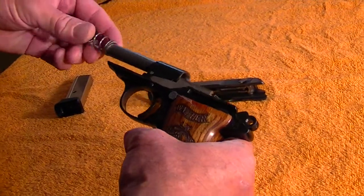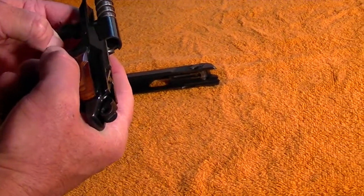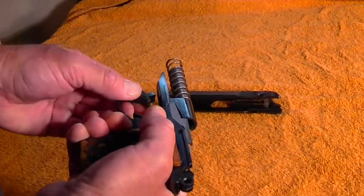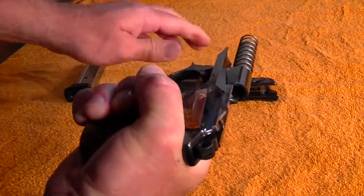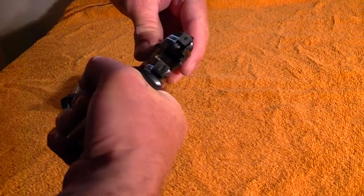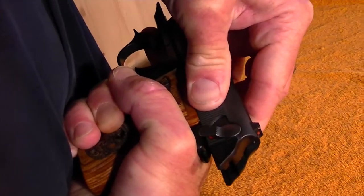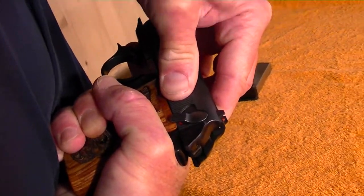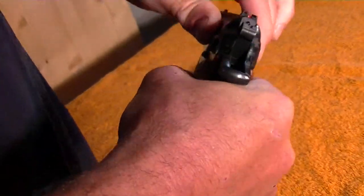So we're going to put the recoil spring on, small end first. Pull your trigger guard down — you can move it to the side to hold it up there, but I just hold it with my finger to avoid marring the frame. Line the spring up in the hole at the end of the slide, slide it on, and kind of push down at the same time until it snaps down. It's pretty much all the way back before it will go down. Then let off on the trigger guard and let it snap back in. And that's it.